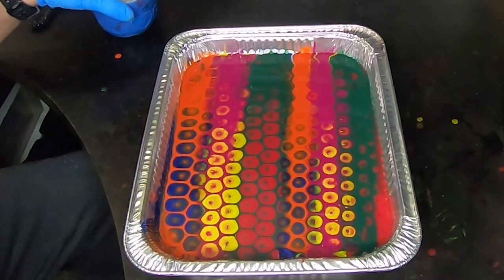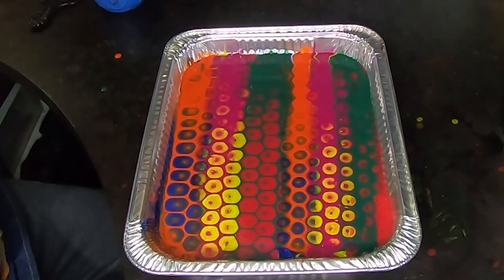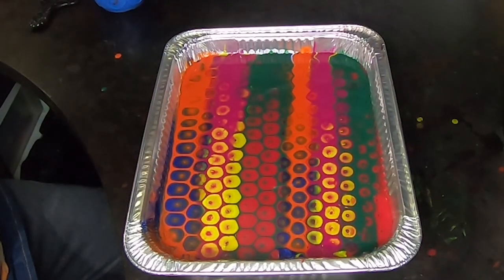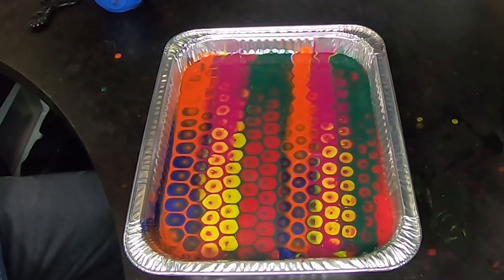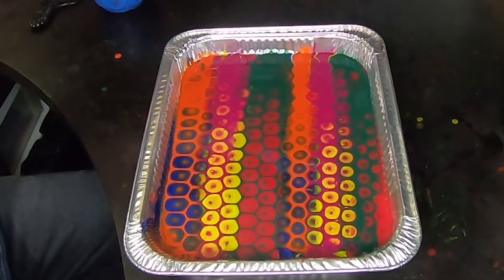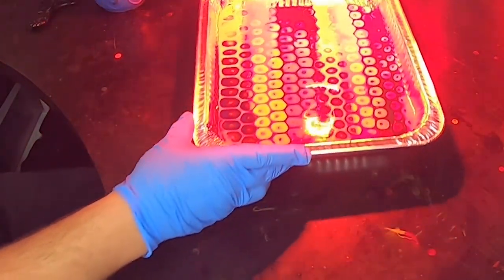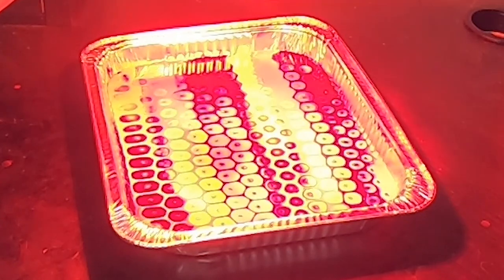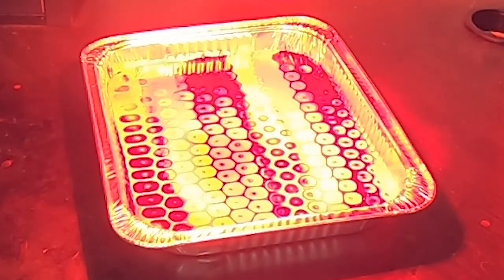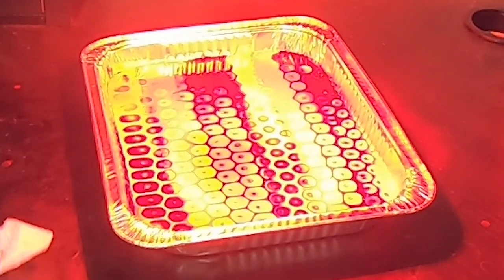Beautiful. Okay, now I'm gonna heat this under the lamp just to get the cells to bloom a little bit, and then drop a disc in there. It actually looks like it might not need a lamp. I'll give it a very short period under the lamp before we continue here, because I actually don't want that white layer to pop up all that much.